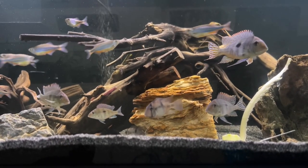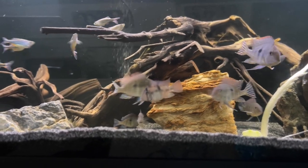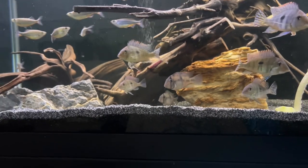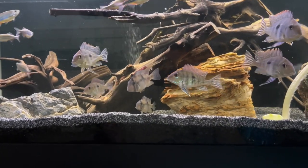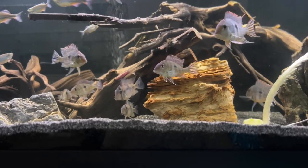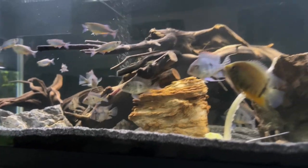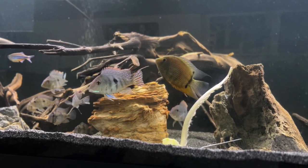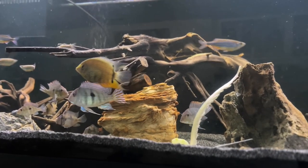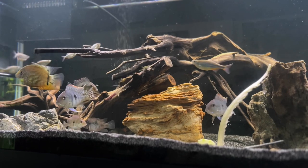I had moved a male pleco and a cave — the cave is still in here back there — to a separate tank because the female had laid eggs and the male was tending to them. I had cichlids in the tank and I was worried they would get eaten once they hatched. Long story short, that happened. They hatched out fine and everything was doing well.